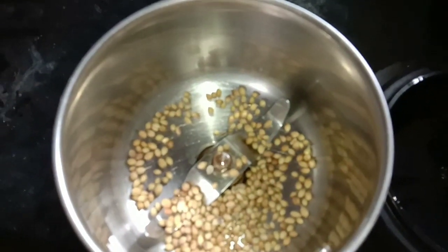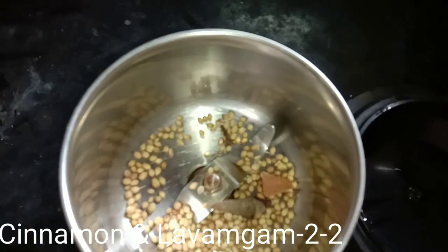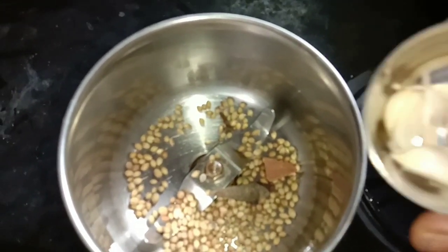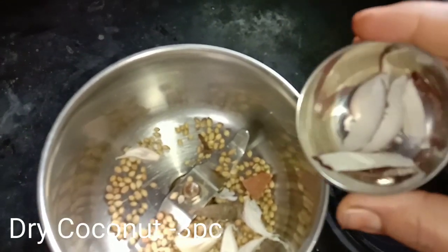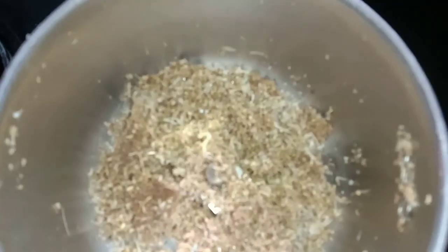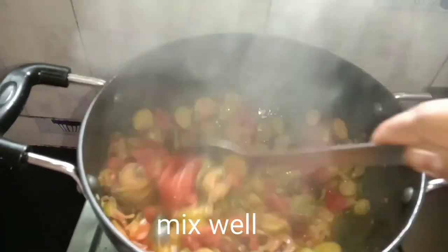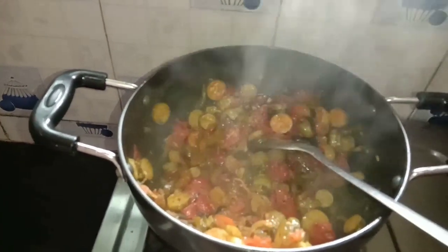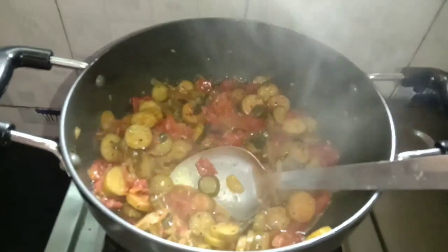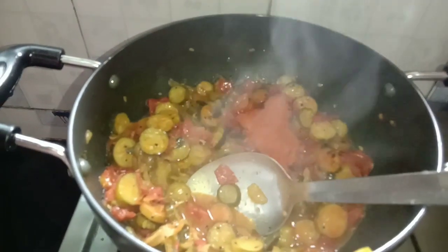I will add 2 tablespoons of garlic, then 2 pieces, then 4 pieces of garlic. I will open it and add curry, then 2 tomatoes and 2 more pieces of garlic. I will add 1 teaspoon of garlic powder.